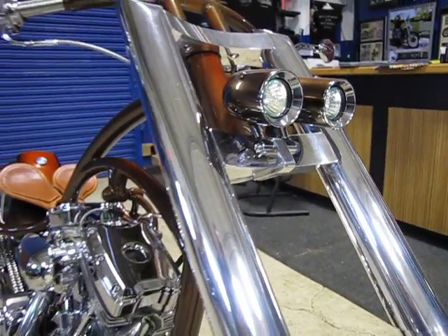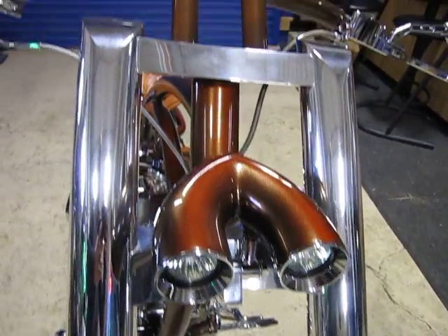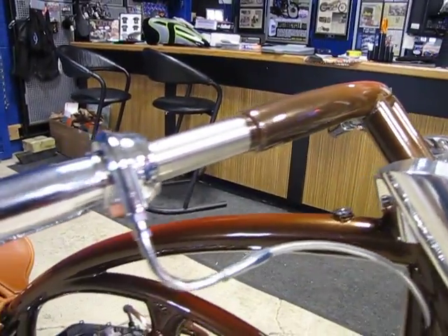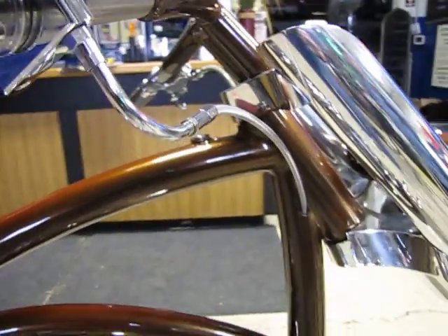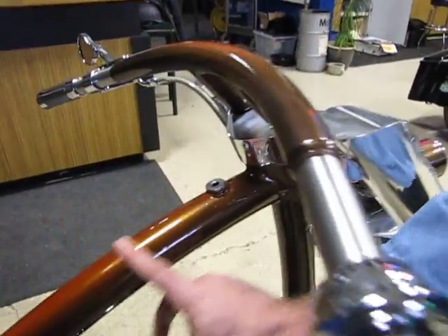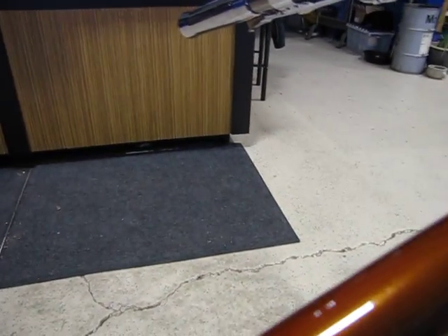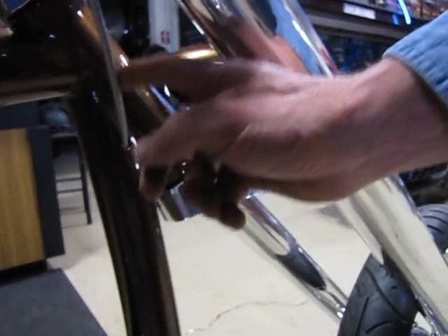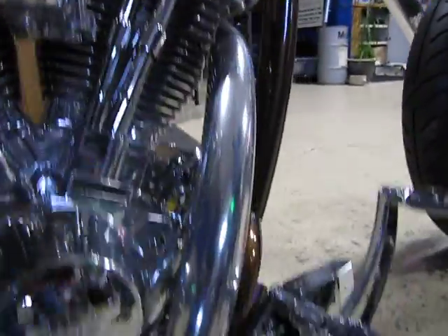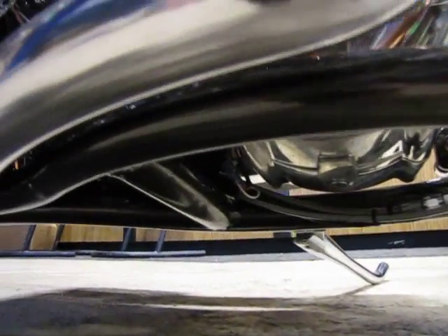It's a handmade headlight. The handlebars are also freehand fabricated here in the shop, in a fully freehand fabricated frame with the oil tank in the main backbone of the bike. The throttle cable is actually running into the frame and down the tube, goes underneath the motor, and then goes into a copper line on the opposite side of the motor, and it's fed up to the carburetor.